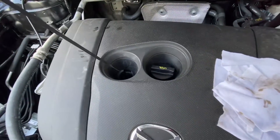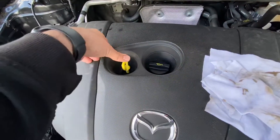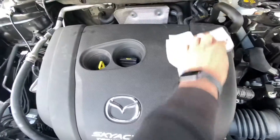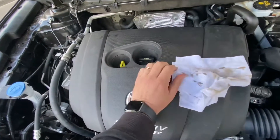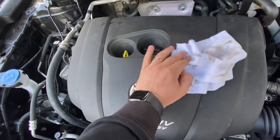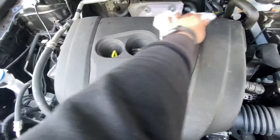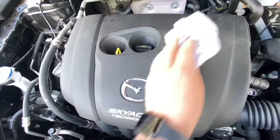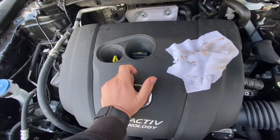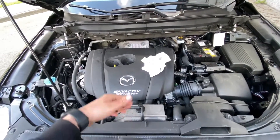Job done. Your oil level should be between maximum and minimum. If it is not, top up a little bit through the right hole. The capacity between minimum and maximum is one liter. Thanks for watching — please subscribe and give me positive feedback. I hope to see you again on my channel soon.